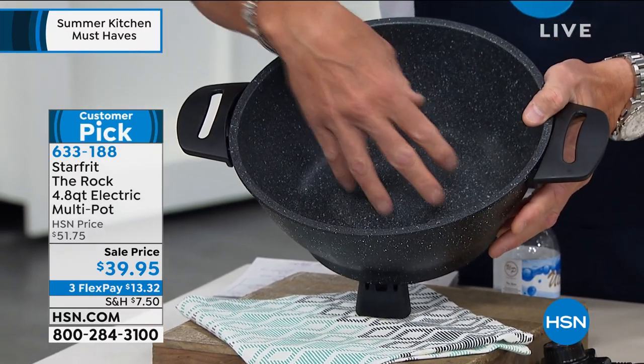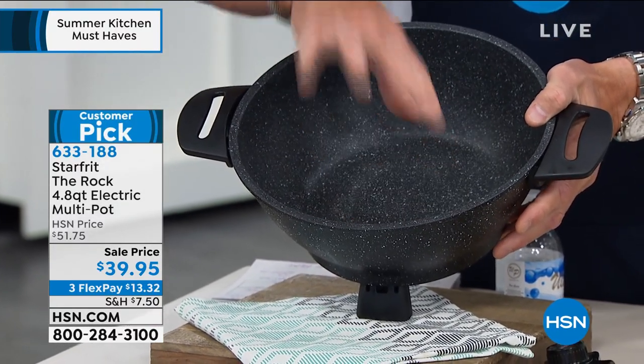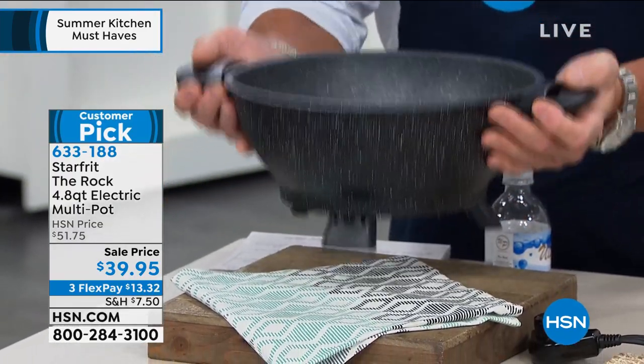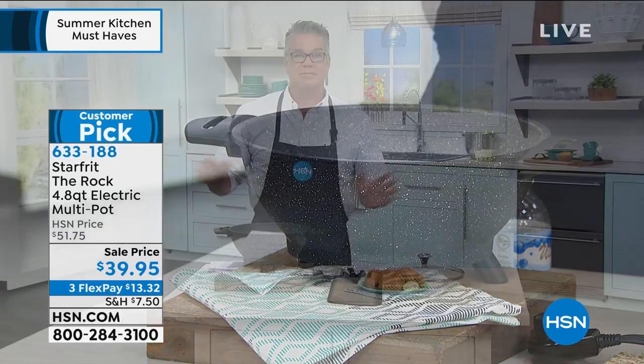After your pasta's cooked, you can put your veggies, your cooked shrimp — or you can remove it, do the shrimp, add the pasta, and then bring this whole bowl out to the table and people can serve themselves.